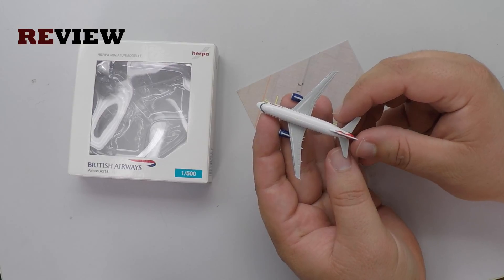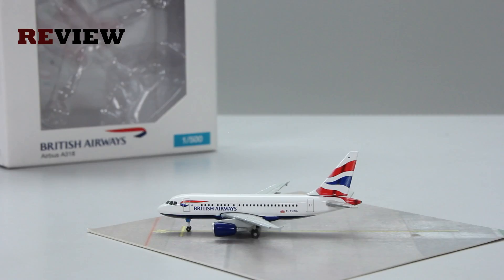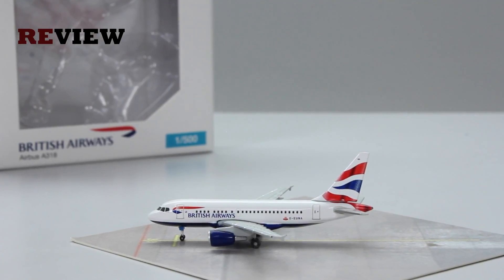With that we have reached the end of today's episode. If you enjoyed, feel free to leave a like, or if you're new around here why not hit subscribe — that would be absolutely awesome. And don't miss out on the next episode of Review where we will take a closer look at a Boeing 787-8 in the colours of Avianca.